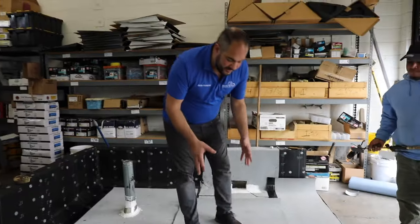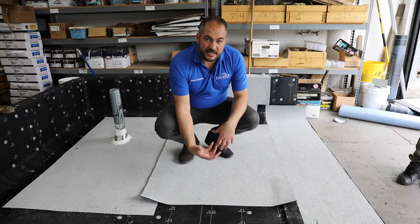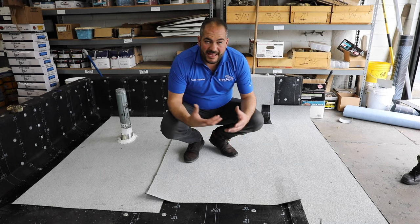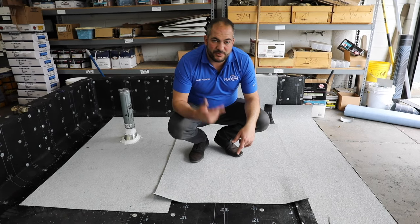If you ever see the top become brown from heating up the bottom side, that means you've overheated it and you don't want to do that. You can burn through the membrane, and if you heat it up too much you can permanently damage it, which will cause premature failure.